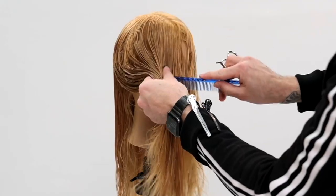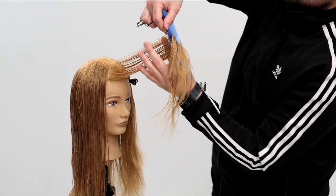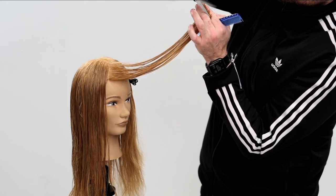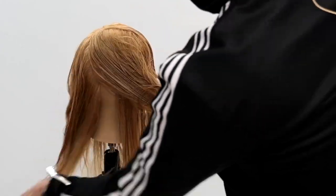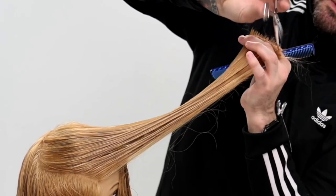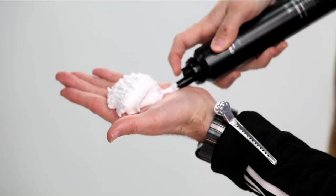Point cutting removes weight and length from the front and pushes the weight and length to the back. We're gonna repeat that process on the right-hand side. Again, elevation is key, point cutting softens your line, and you just work through the head. You can also see I'm taking out some of that temple area — just to keep some density on the bottom, and I'll go in and cut into that later.